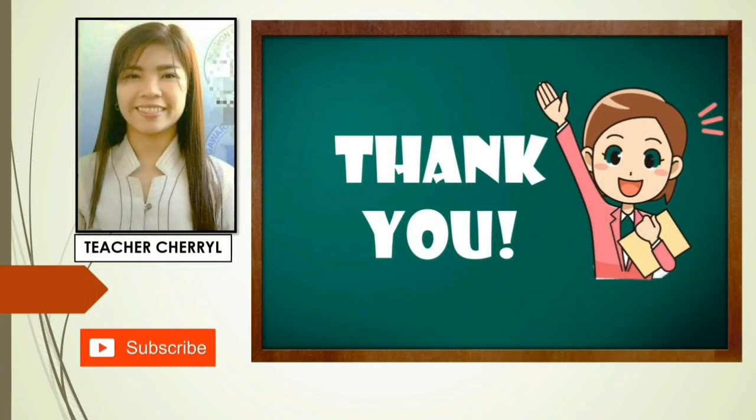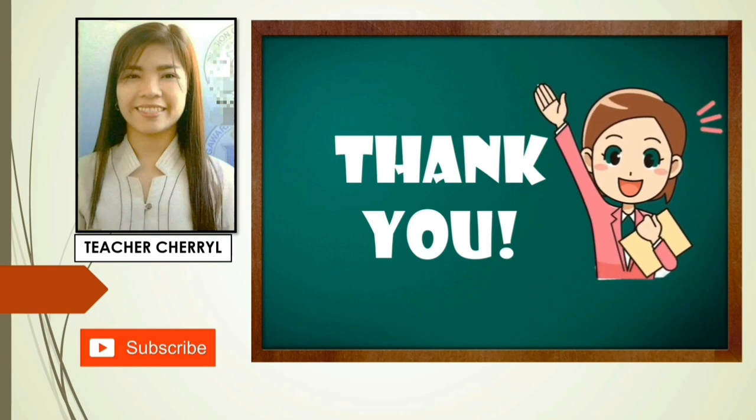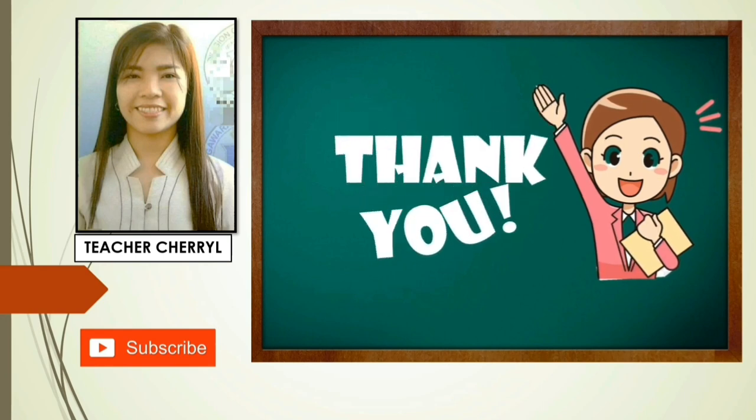That ends our lesson for today. Thank you so much for watching and please don't forget to like, share and subscribe to my channel. Again, this is Teacher Chariel. See you next week. Bye!